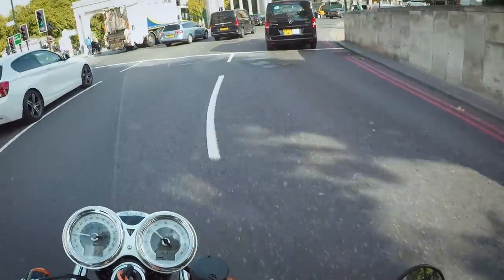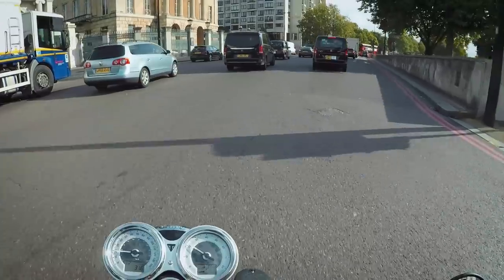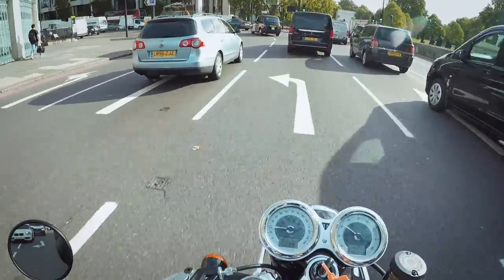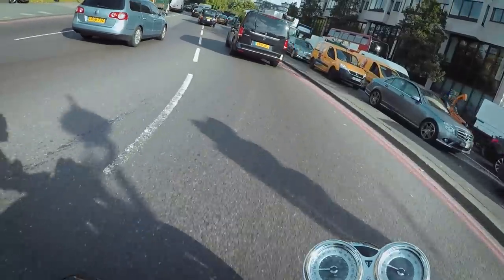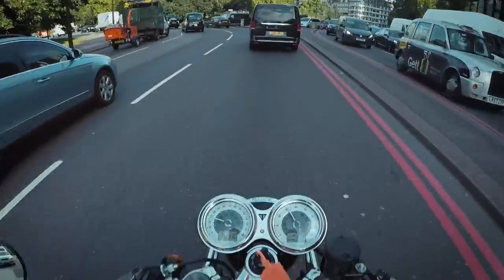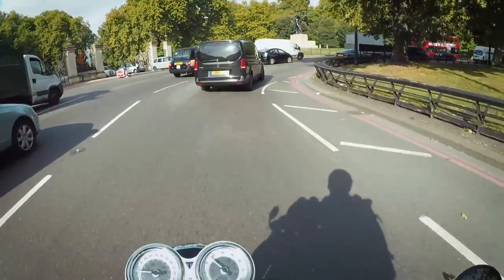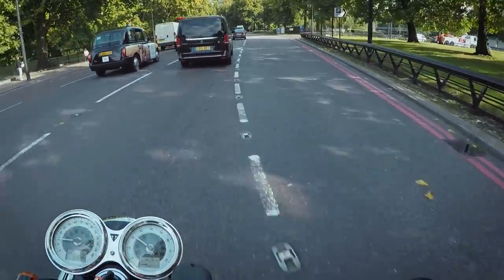I know looks aren't always a deciding factor for everyone when buying a bike, but this looks awesome. You look at pictures of them on the web and you can tell it's a good-looking bike, but when you see them in the flesh they look great. And then when you're riding it and you see your reflection in a bus or something, you think 'oh my god, that looks great.' So I'm going to Park Lane again here just sweeping around, and I'll put it into sport mode — this is probably the only road in central London where you can actually get up to 40.